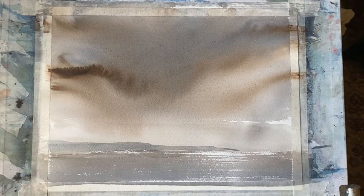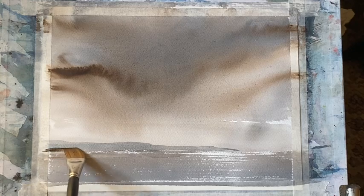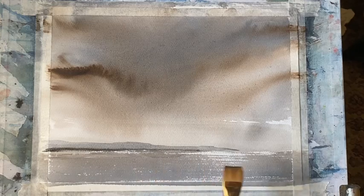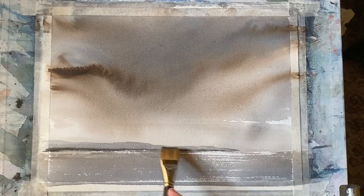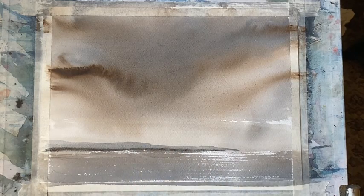I think that'll do for the size of the headland. Now I just want to darken it up a bit while it's still wet with a slightly darker mixture — mostly Payne's grey — where the headland and the sea meet. That should just softly diffuse and will give me just a little bit of shadow and a little bit of form to that distant headland, but without drawing too much attention to it.